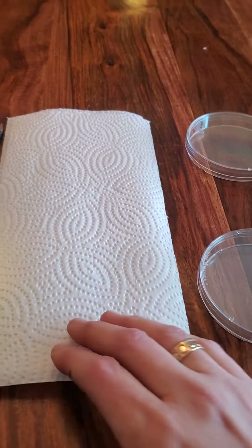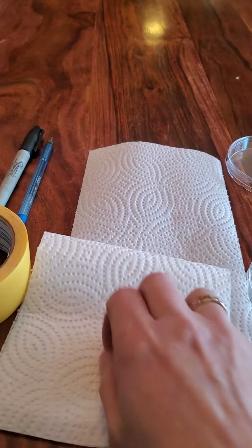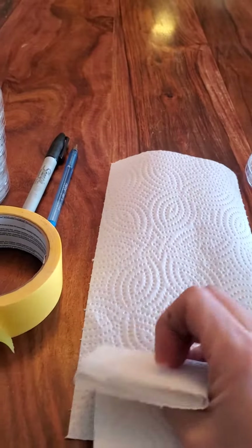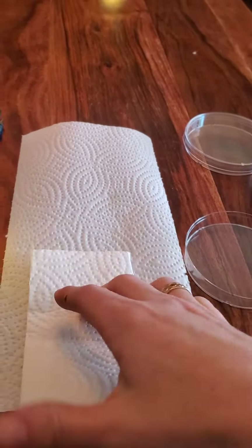So how this works is I take a piece of paper towel and I fold it in half, then I fold it again into four, and then into eight. You can see here — fold it into eight. I open up the petri dish and I place it inside.